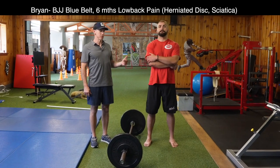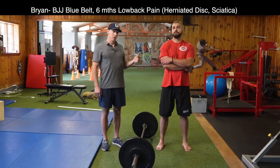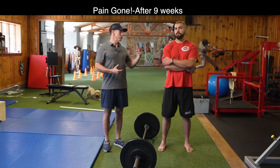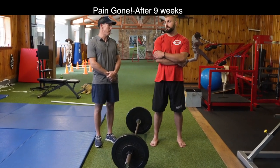So this is Brian. He had a herniated disc. He was in severe pain when he came to me. He's been coming for three months and it's pretty much fixed. I'm going to have him just talk to you about how he got hurt, the pain, and where we're at.